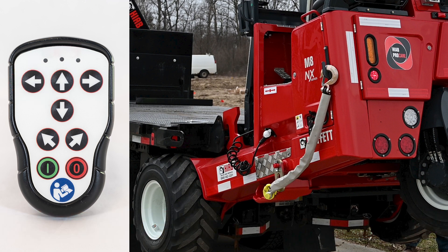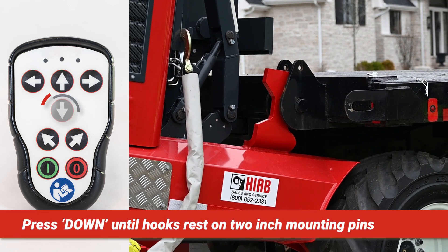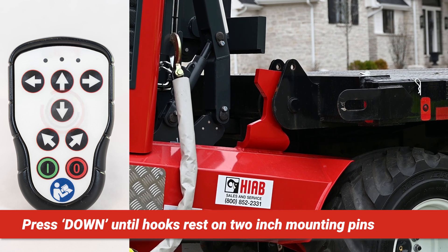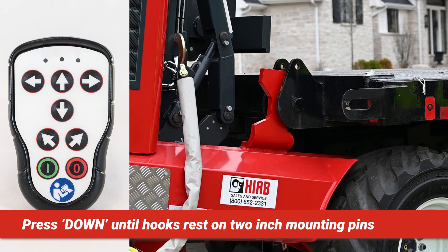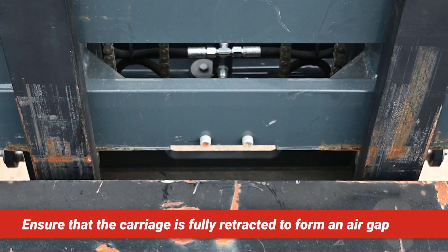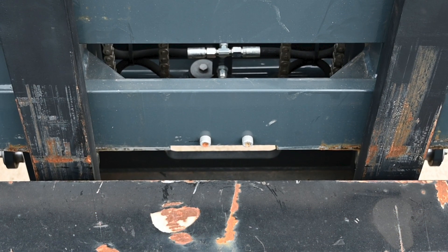The handset logic for left and right arrow buttons is set up for street side operation. For curbside operation, the logic will be opposite. Press the down arrow button and hold until the frame hooks rest on the two-inch mounting pins. The forklift will lower onto the pins. Release the button. Be sure to retract the mast carriage fully to form an air gap between the face of the forks and the rear sill of the transport vehicle.